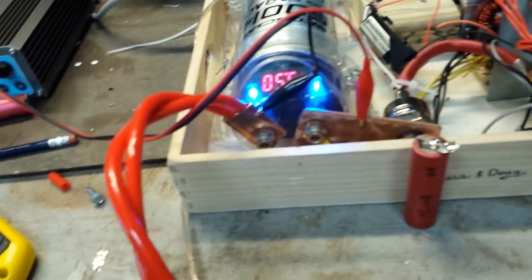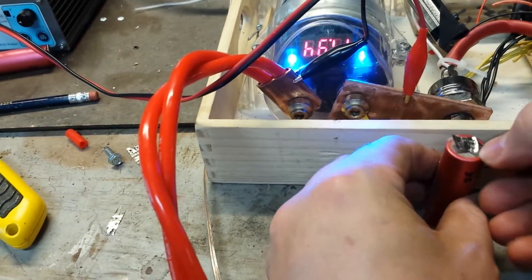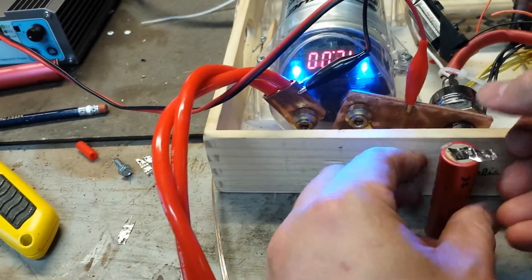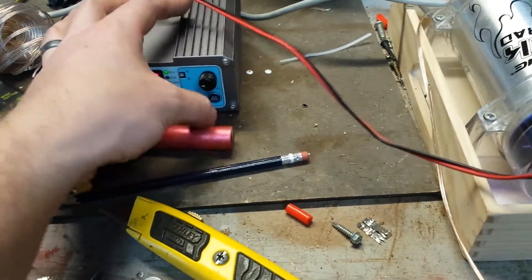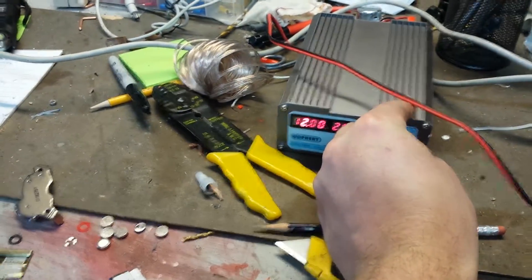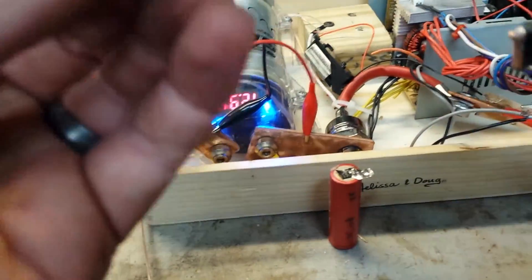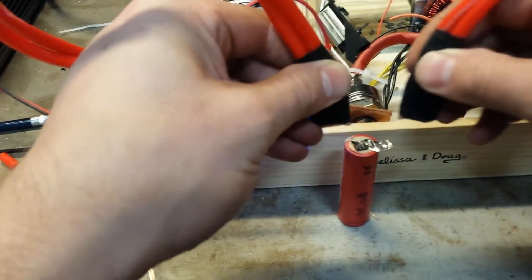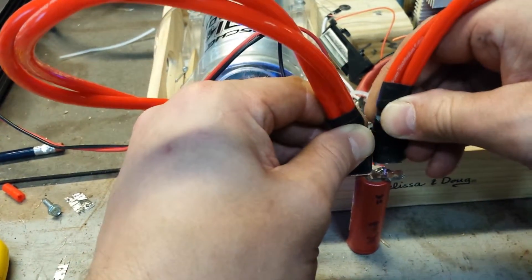That didn't make many fireworks — yeah, that didn't work too well. I'm going to up the voltage a little bit, we'll do 13 volts. Alright, we are charged, here we go. This is a prototype so it's kind of ugly and a little quirky — I am going to improve it so it's more consistent.